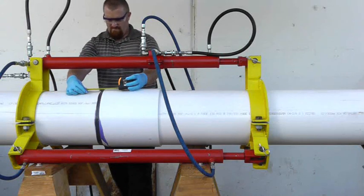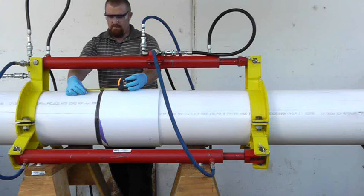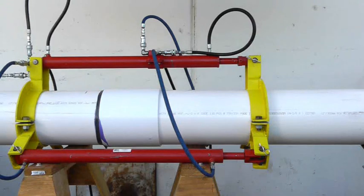Observe the manufacturer's set times before removing the hydraulic pipe joiner. A failure to observe the manufacturer's set times could allow the pipe to rise out of the socket, creating an improper solvent cement joint.